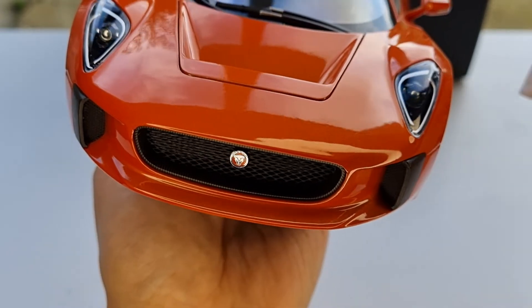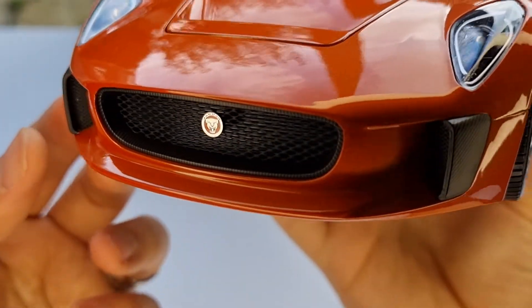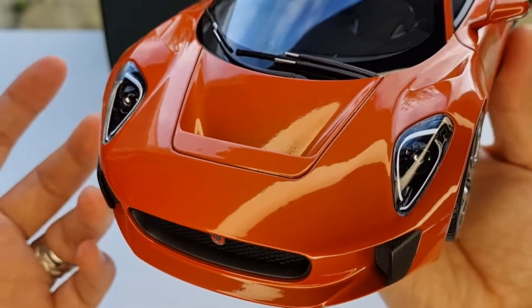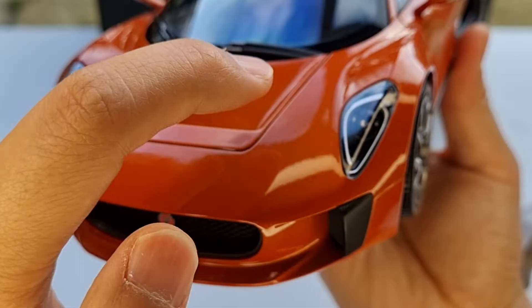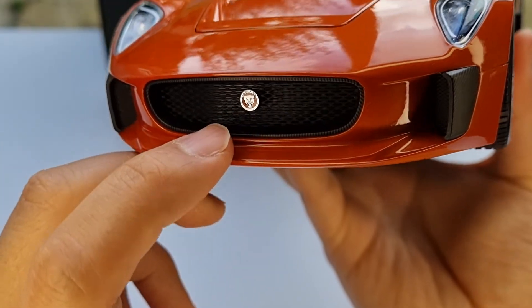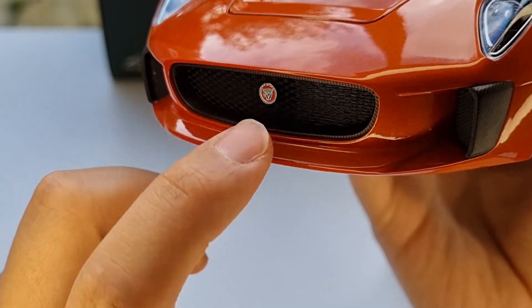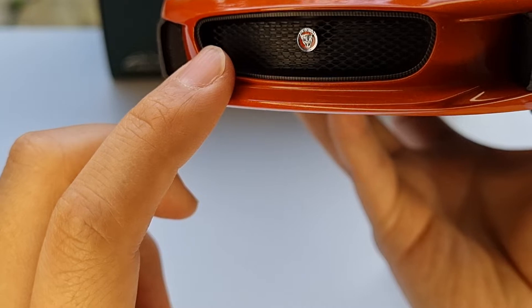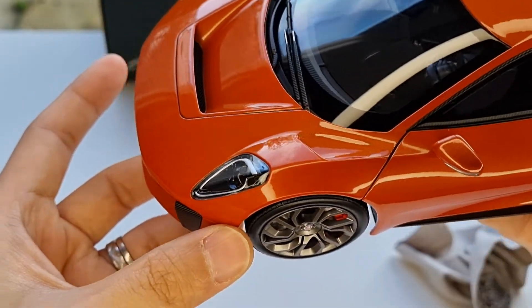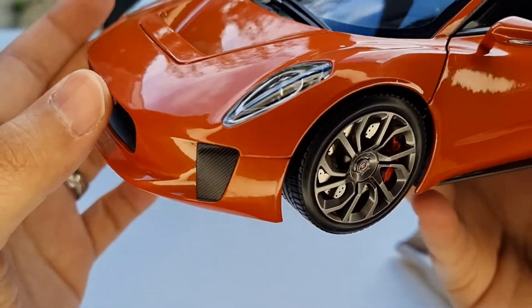This model looks exactly like it did in the movie because the color is exactly the same. I'm absolutely blown away by it — I couldn't wait to get this in my hands. The headlight detail is amazing, all the laser LED lights are beautiful, and all the grills from Almost Real are absolutely stunning. The Jaguar logo is glossy and shiny — it's a separate piece — and the grills are really nice. You can see the radiator in the background, and all the grills are see-through.